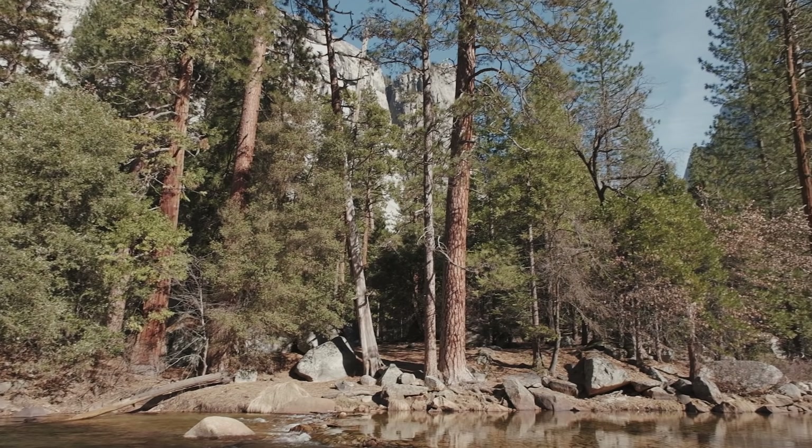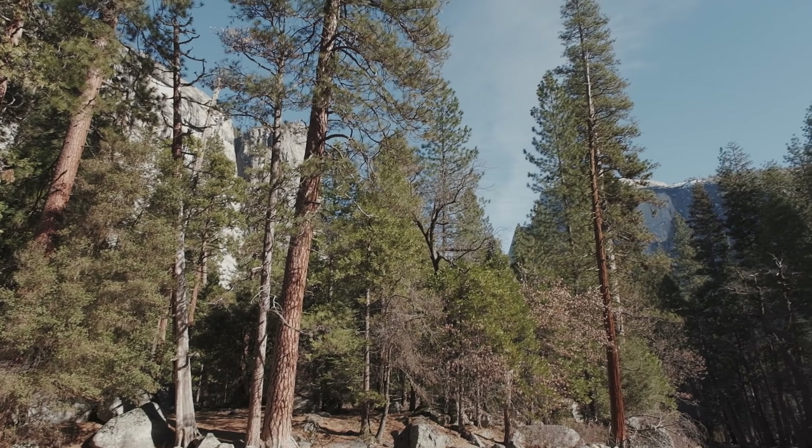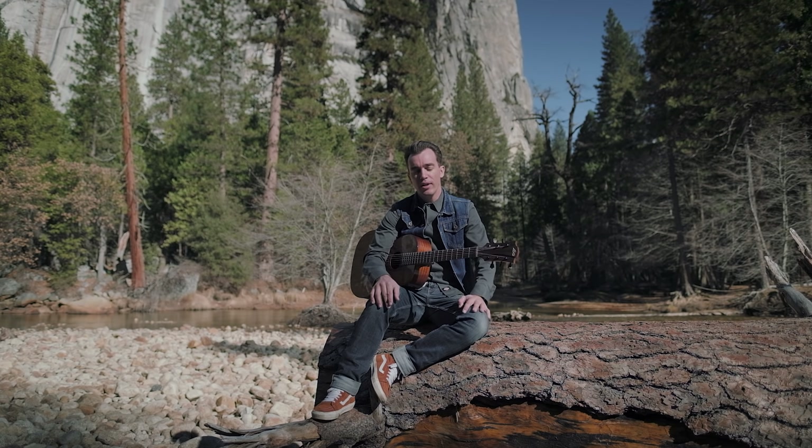Hello friends and welcome to Tone Factory. Today in this beautiful park of Yosemite in California, we're going to work with a song of Bob Dylan. And yes, it's not Jimi Hendrix — it's All Along the Watchtower, and it's a great song.